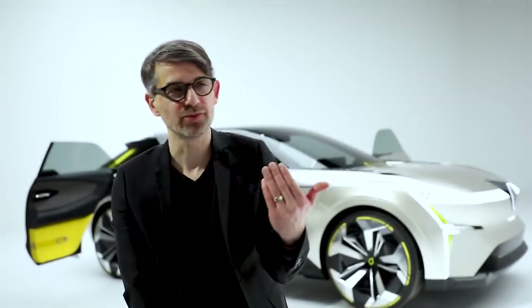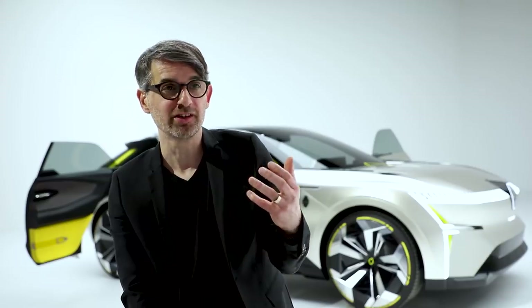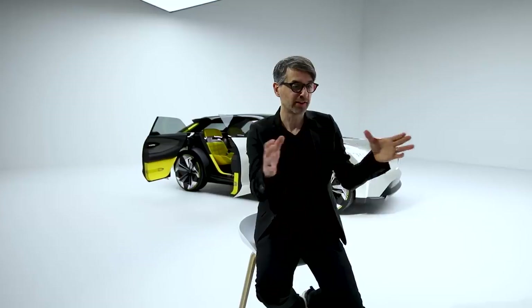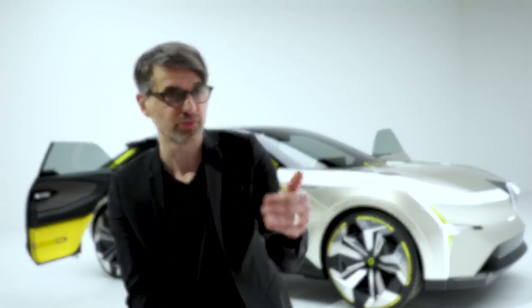We used this concept car as an opportunity to talk about the price of cars in the future, and especially electric cars, where the batteries make up the price of the car. So we could imagine that by using only half of what you expect in a car that can go for a long travel, you would actually have the opportunity to buy only half of it — which is actually 80% of your daily use.